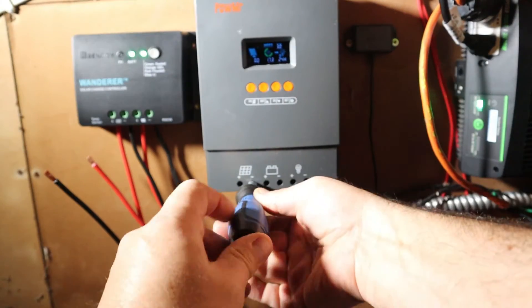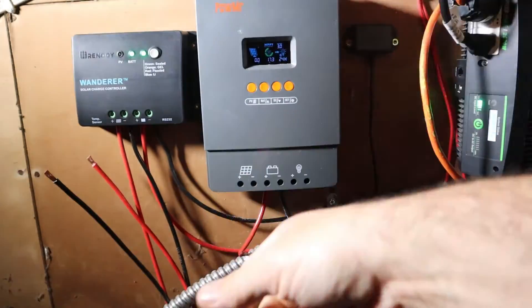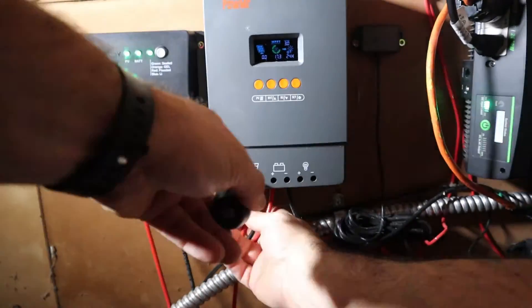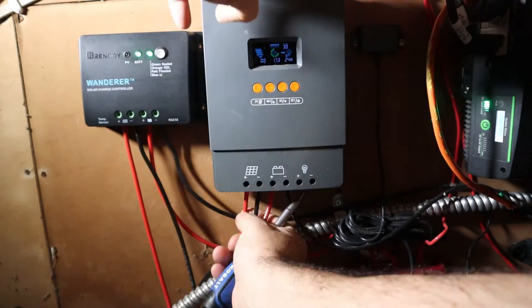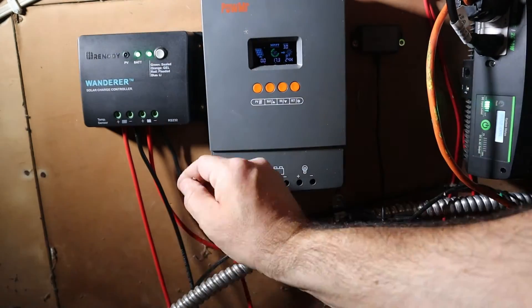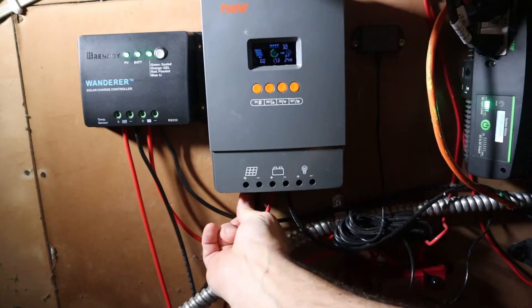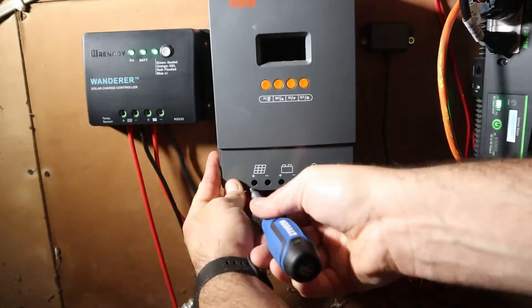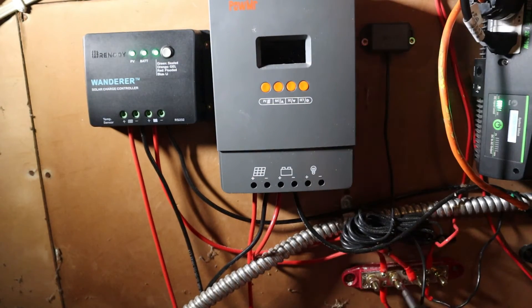As I was connecting the solar wires, I had a little trouble getting the wire seated in the terminal hole. While I was working with it, the display started flashing again — and sure enough, that positive cable came off the bus bar again. I reattached it, this time making sure it was nice and secure. Now we're good to go.